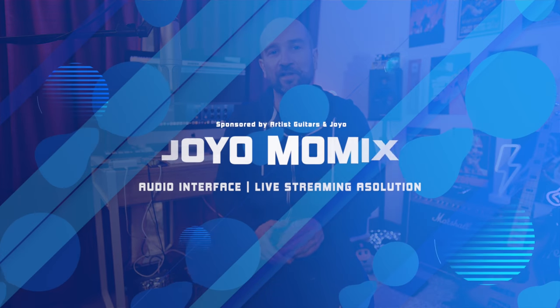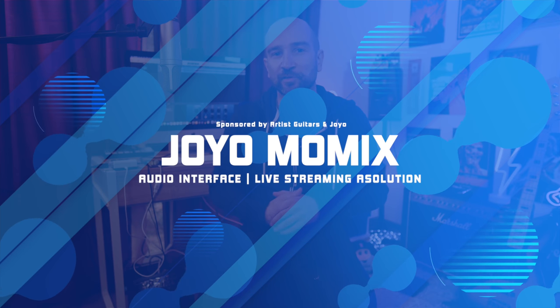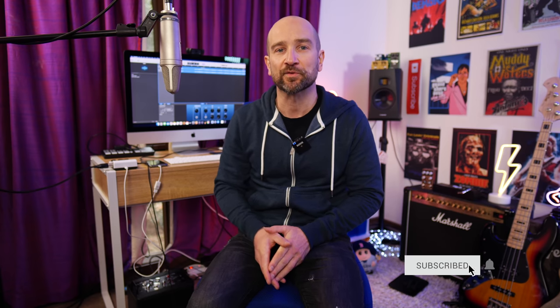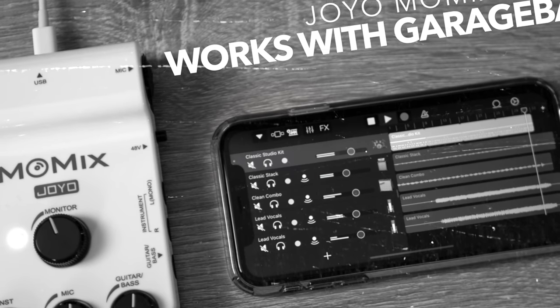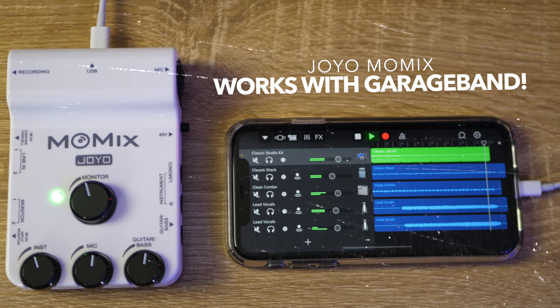Hi folks, this is Shane. In today's video, we're taking a look at the Joyo Mo-Mix. Before we hear what this can do, I just want to let you know that this video is sponsored by Artist's Guitars in conjunction with Joyo. I'll give you my thoughts about this product at the end of the video, and I think you'll get a kick out of what the Mo-Mix can offer, whether you're a live streamer or someone who wants to do any type of mobile recording.